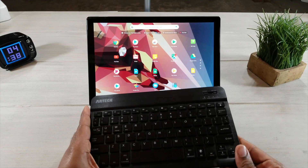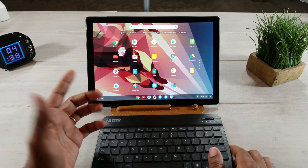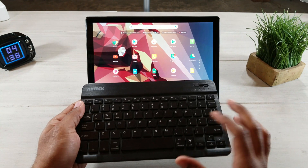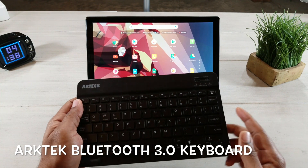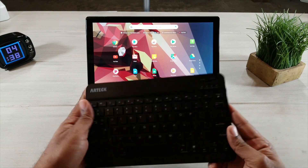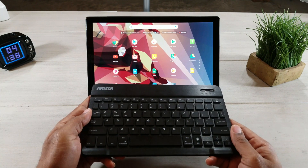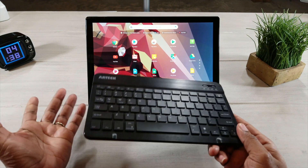The first thing that you are going to need to have is a keyboard. Now you can buy the actual keyboard case that costs you 200 bucks, or you can go pick up one of these Bluetooth 3.0 keyboards from Art Tech. I'll leave a link below in the description so you can pick this up online.